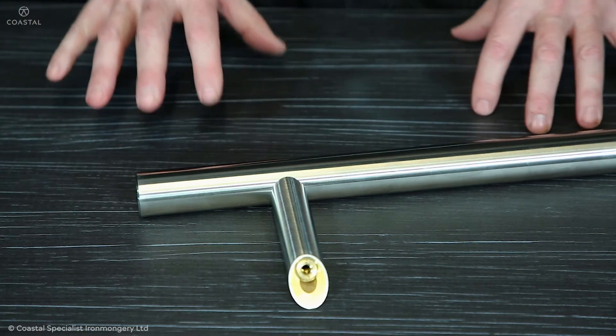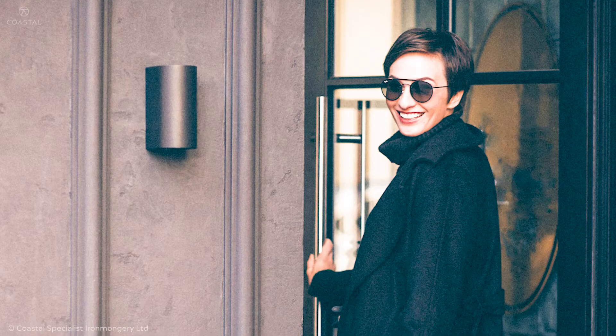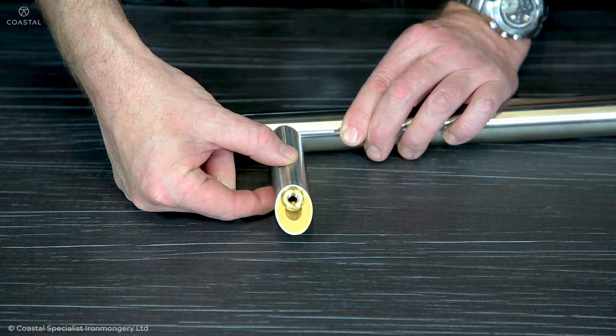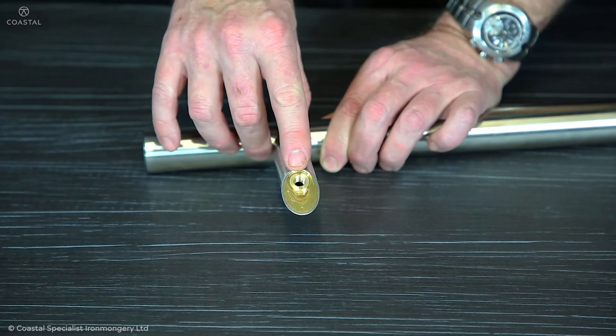The handle is often the first thing you touch when you open your door, so we've gone the extra mile to ensure the right first impression is given. We use 1.5mm stainless steel to produce a rigid, quality finish. It's a superior, durable fixing method to ensure the handle doesn't come loose.